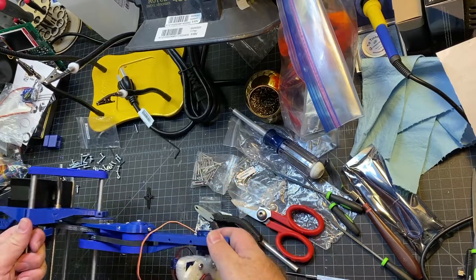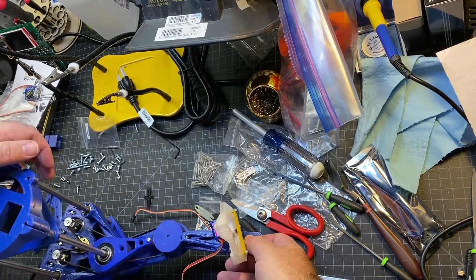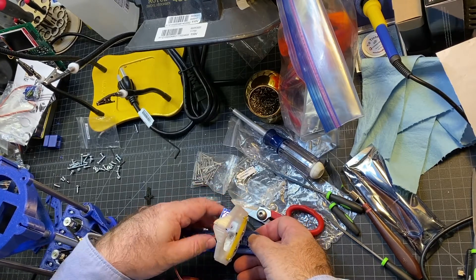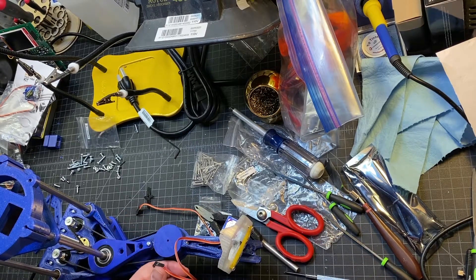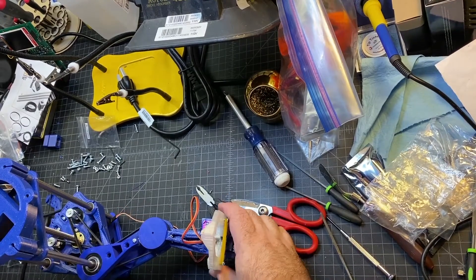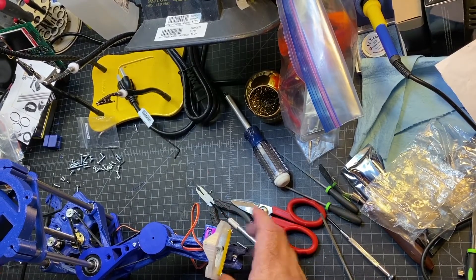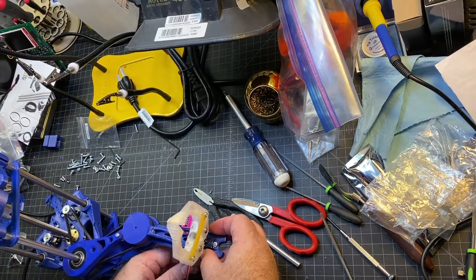All I have to do is insert the self-tapping screws in here. It's going to be a little tricky with the angle, but it shouldn't be too bad. I now have the wrist secured to the arm — this is how it's mounted. I went ahead and routed that servo wire through as well, and I'm going to screw it to the arm.